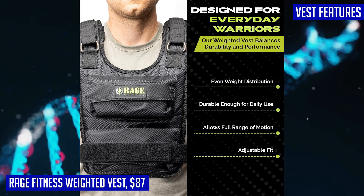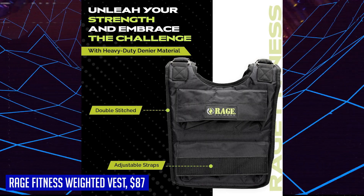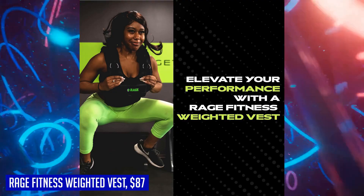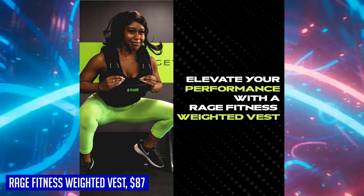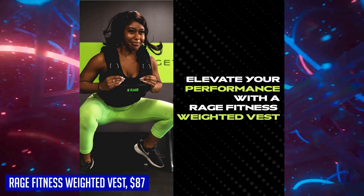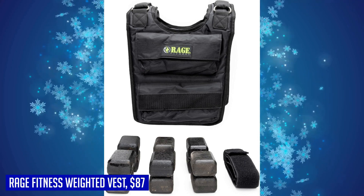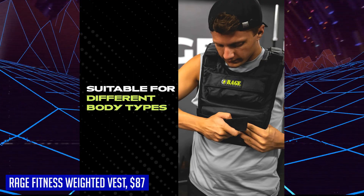The Rage Fitness weighted vest is a versatile training tool suitable for a wide range of exercises, whether you're running, walking, performing bodyweight exercises, strength training, or doing cardiovascular workouts. It can enhance the intensity and challenge of your training sessions, making it a reliable and flexible companion for those seeking to push their limits.